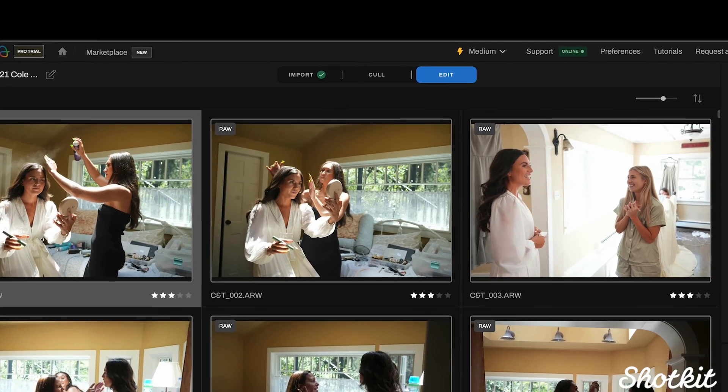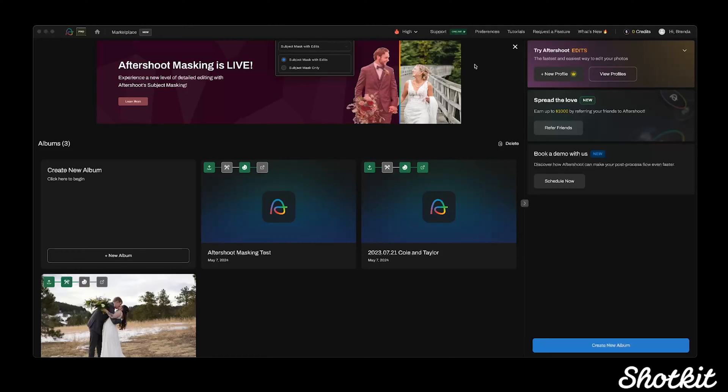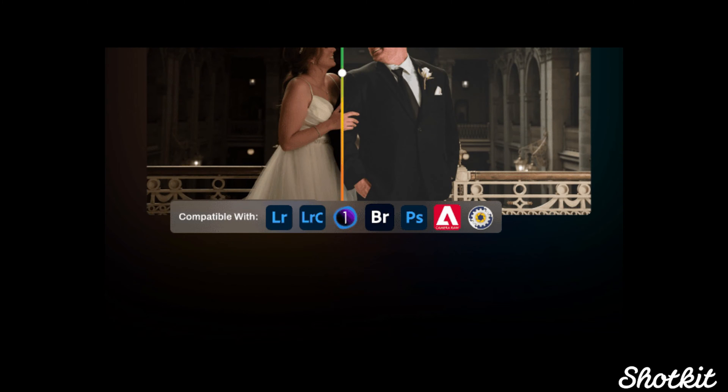The new features we're going to see with Aftershoot Edits 2.0 are a tab bar where we don't have to leave Aftershoot between import, culling, and editing; AI cropping, masking, and improved straightening; upgraded AI models for white balance and exposure; creator styles, which is basically AI meets presets; and compatibility with numerous editing programs from Lightroom and Photoshop to Capture One. Aftershoot boasts consistent edits every time, so let's dive in and see how accurate that is.